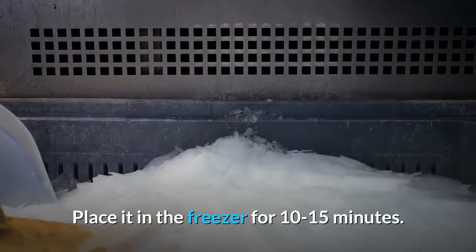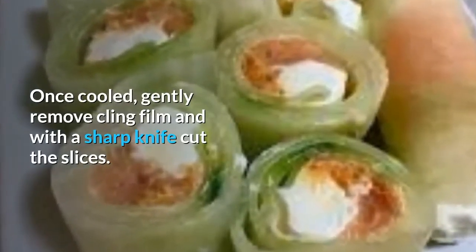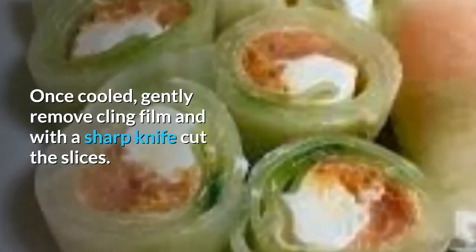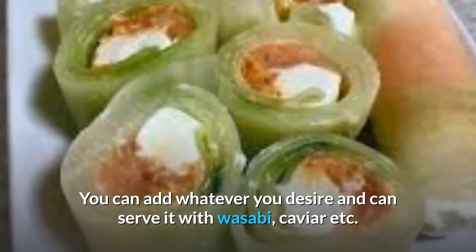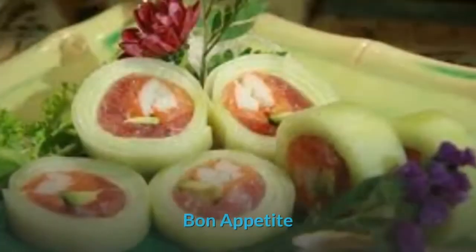At the end, gently press it and wrap with the cling film to hold the shape together. Place it in the freezer for 10 to 15 minutes. Once cooled, gently remove the cling film and with a sharp knife cut into slices. You can add whatever you desire and garnish with wasabi, caviar, etc. Bon appétit!